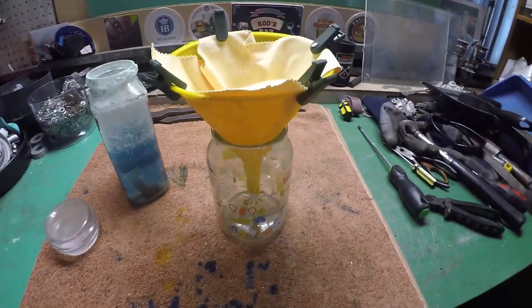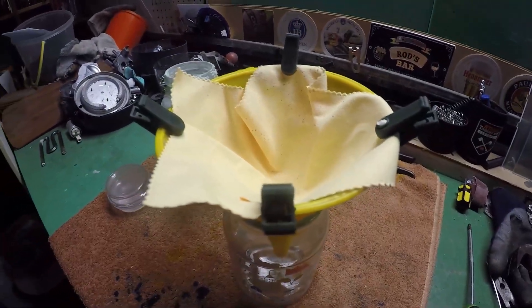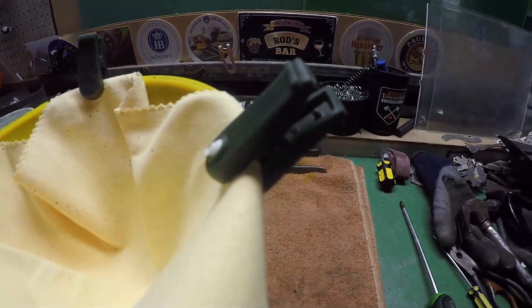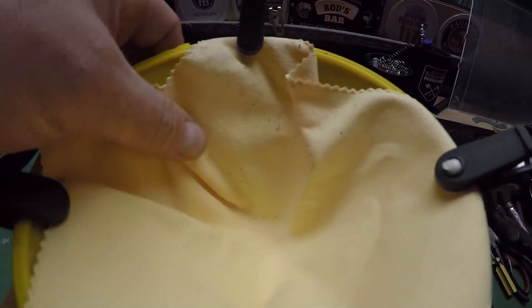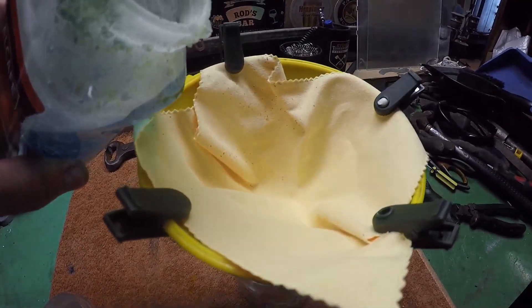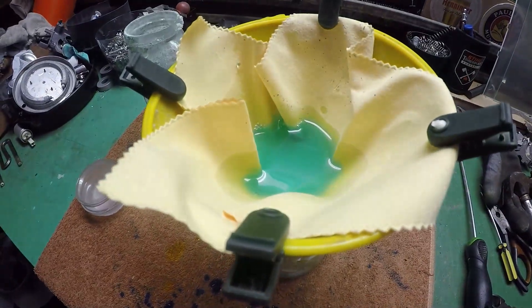Let's get it filtered out and see what we've got. I think it's safe to say me and gold refining may not be hitting it off. I thought I had some coffee filters but couldn't find them anywhere. I did find these handy little clips from old Christmas tree lights, and I'm using something almost like a chamois leather cloth as a filter. Let's give it a go — pour it in and see what we've got. It's coming through — it's working great!